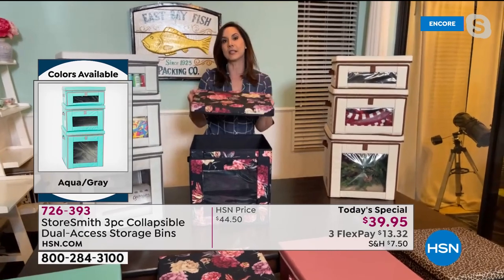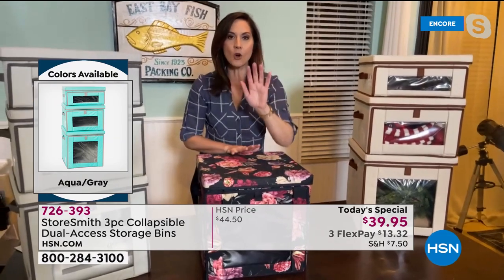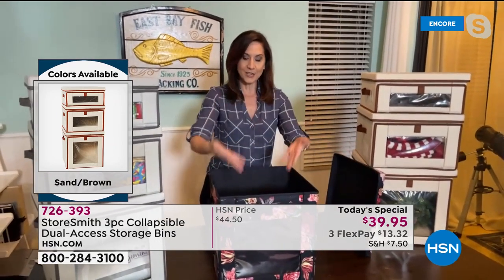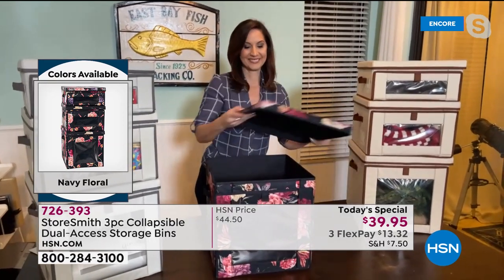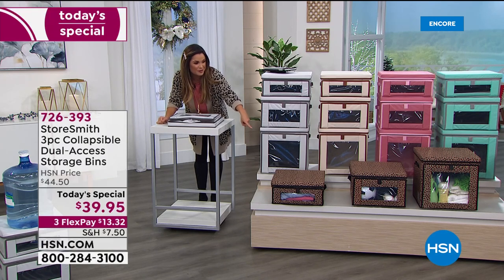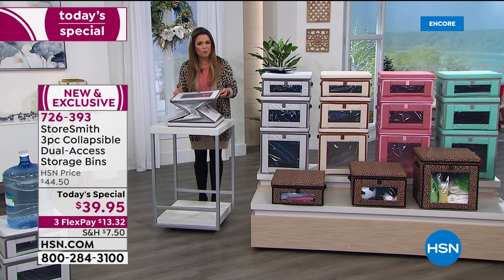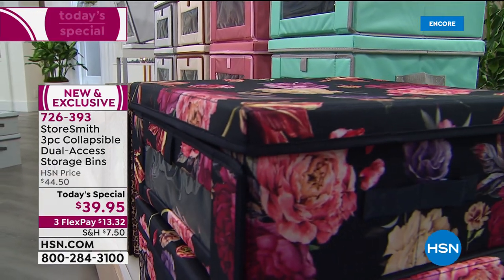I love that the top comes completely off. So many times if a storage unit doesn't open all the way, you have to fight a big blanket out. Here the top comes completely off and you can place items inside easily. This is gorgeous from top to bottom. Everyone's jumping on the prints — we have the beautiful leopard and the navy floral. They add a designer touch because a problem we all run into is needing storage for practicality, but it usually doesn't look great.